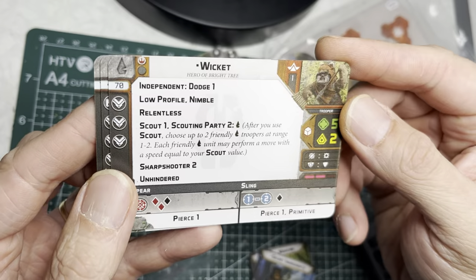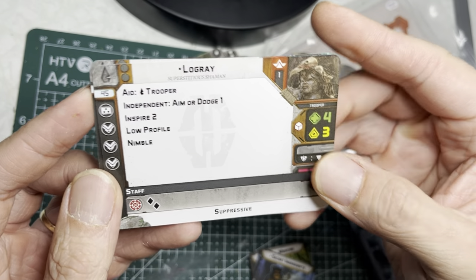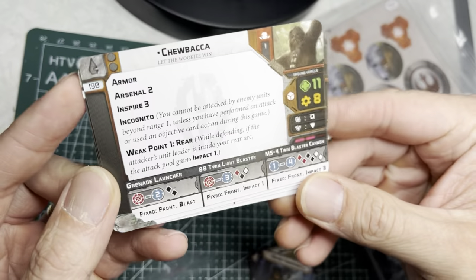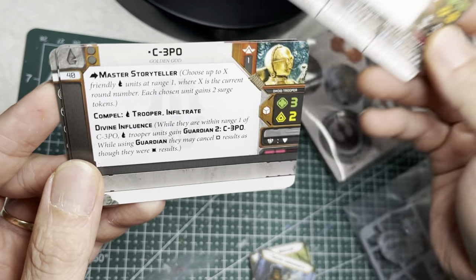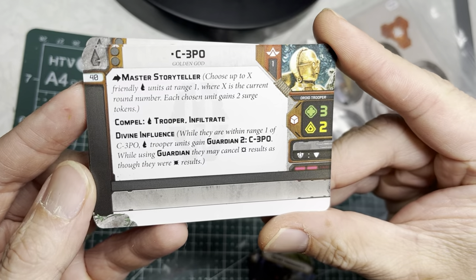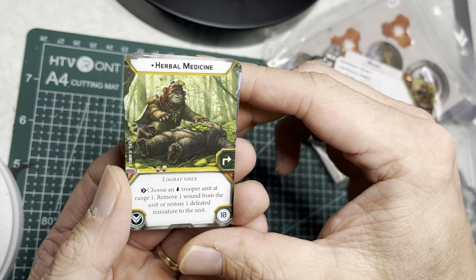After that are the unit cards for Wicket as well as Lo'Gray. Interestingly, they also give two more unit cards — Chewbacca and C-3PO. You're going to need separate miniatures for these, but it's nice to have different unit cards to use. The box also comes with upgrade cards.